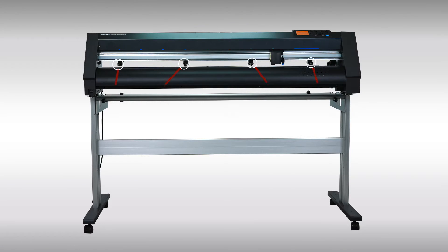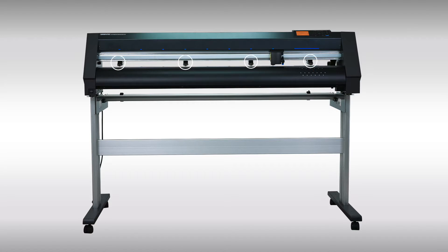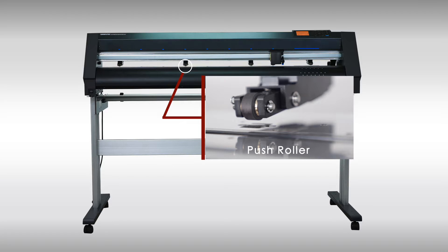The CE 7040 and the CE 7060 have only two push rollers, while the CE 7130 has four push rollers. The purpose of the push rollers is to push down on the vinyl material against the grit rollers underneath.